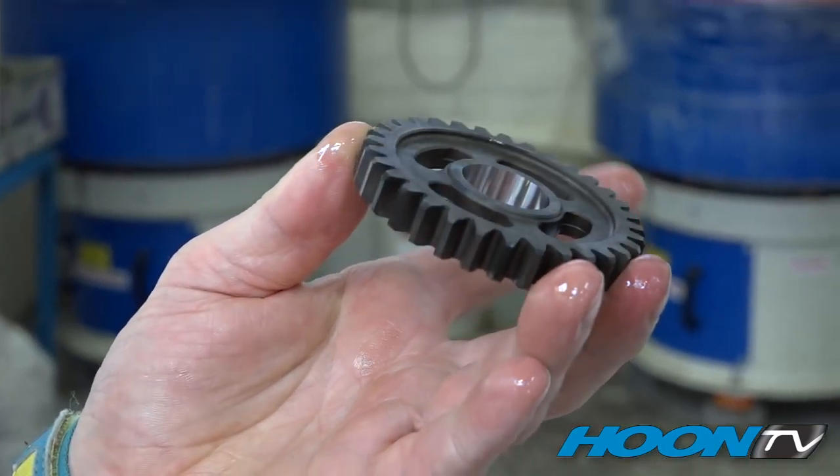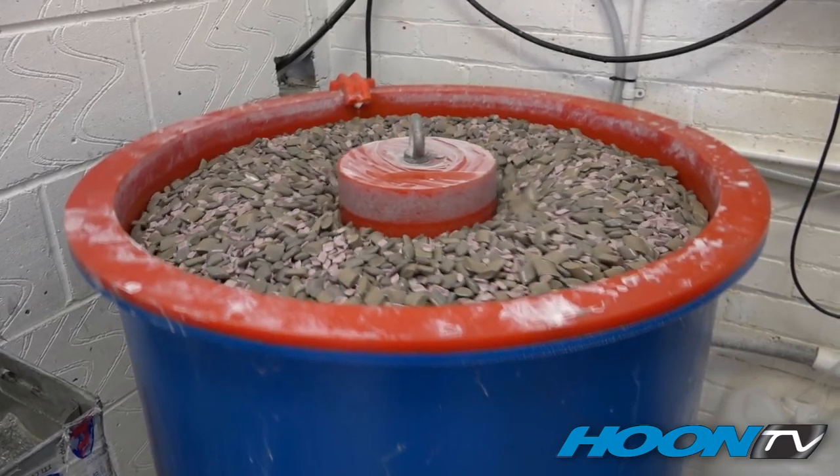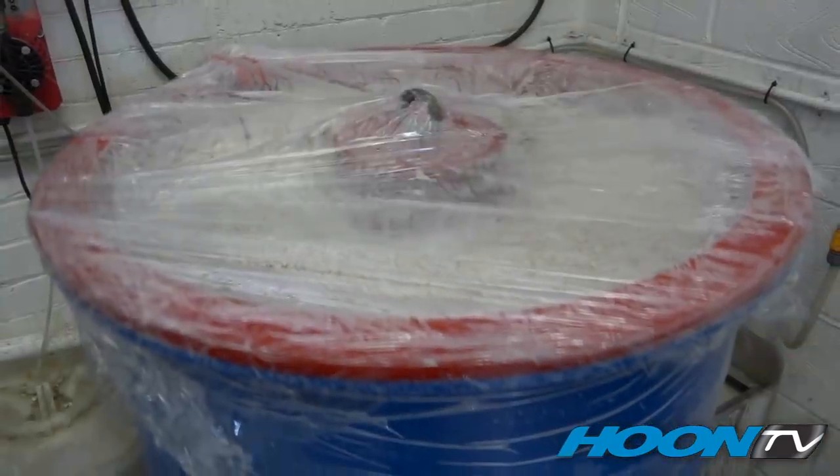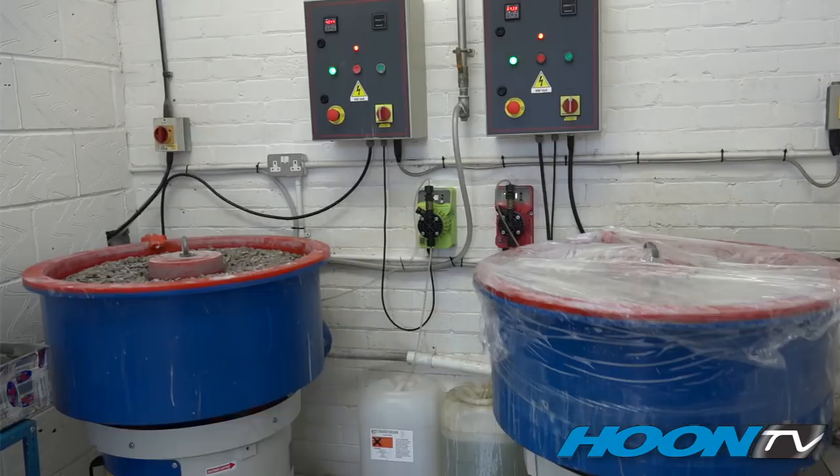The next process is super finishing. Super finishing is not a performance enhancement — it's to make sure that the oil sticks to the gear. If you analyse the surface of the metal, it would look like the pores on your skin. It also allows you to look for any imperfections on a used gearbox much more easily. The process is quite simple: overnight, in rotating vibrating drums full of a medium, the end result has the gear looking like this.